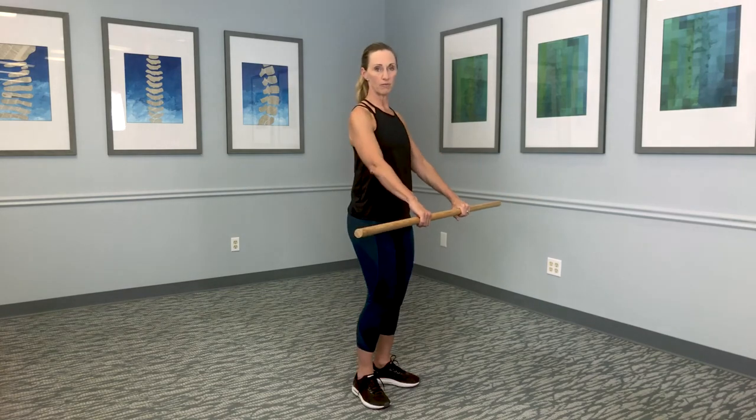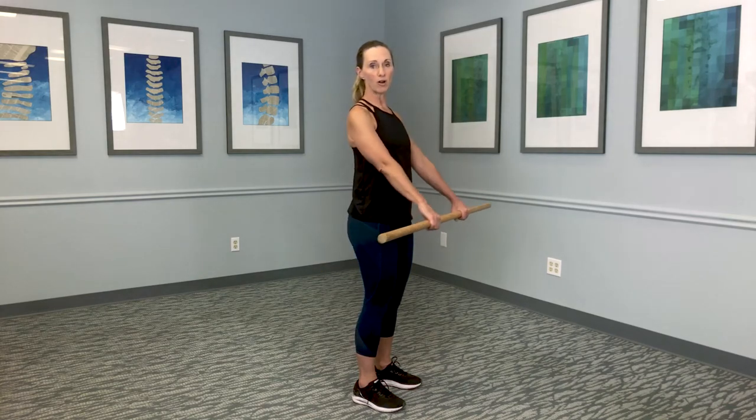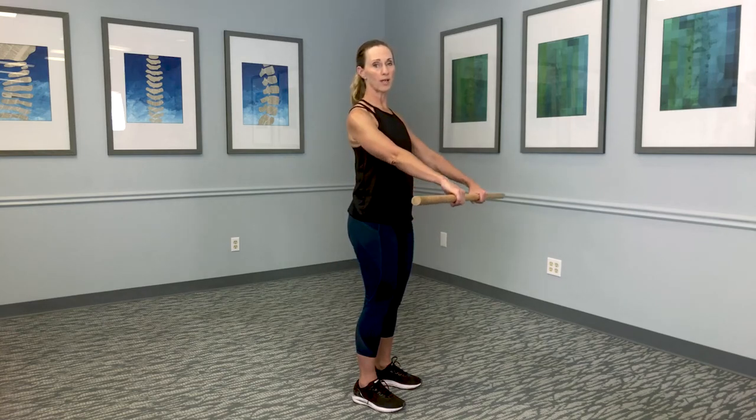It's not actually a broomstick, but if you don't have a pole, you can certainly use a broomstick. So if I'm only able to lift my arm off and away from the body just a couple of degrees, that good arm is able to help pull it up.